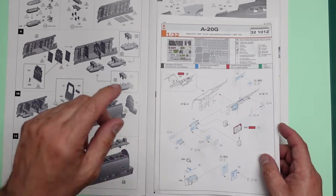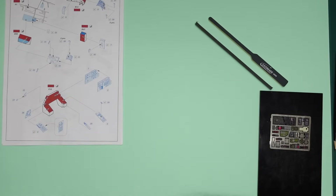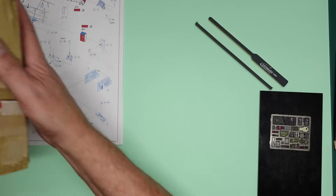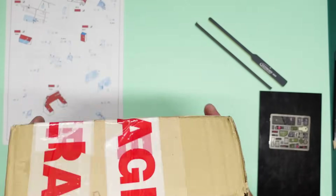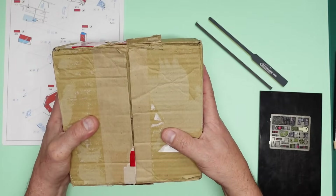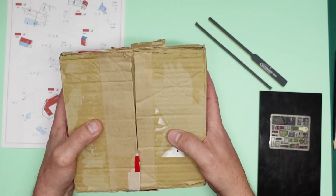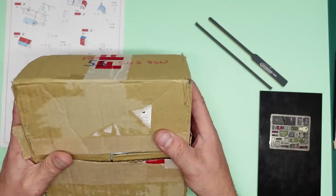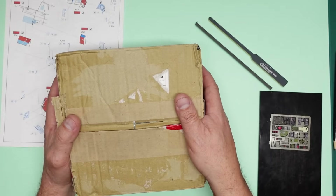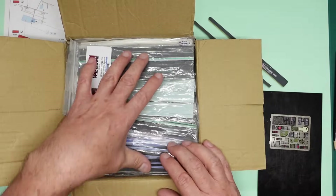I just want to interrupt this build to make a small announcement. I've received a package here from one of my viewers. I'm not going to mention any names to save them any embarrassment, but I want to say a massive, massive thank you.